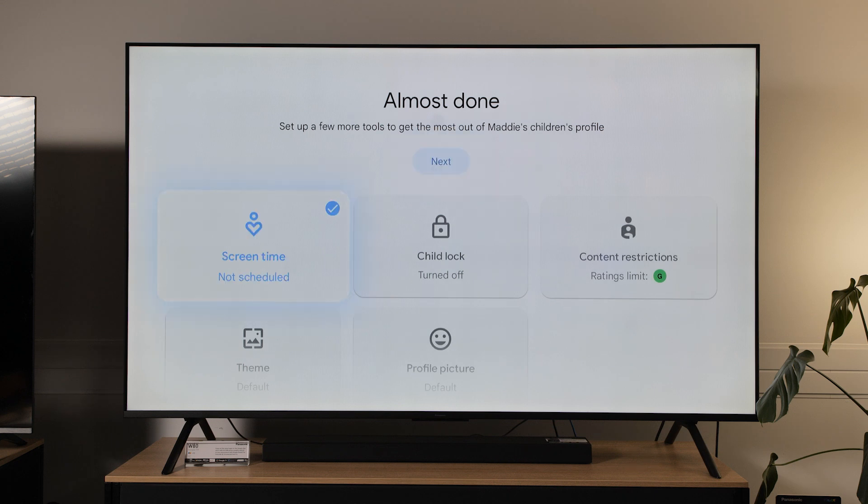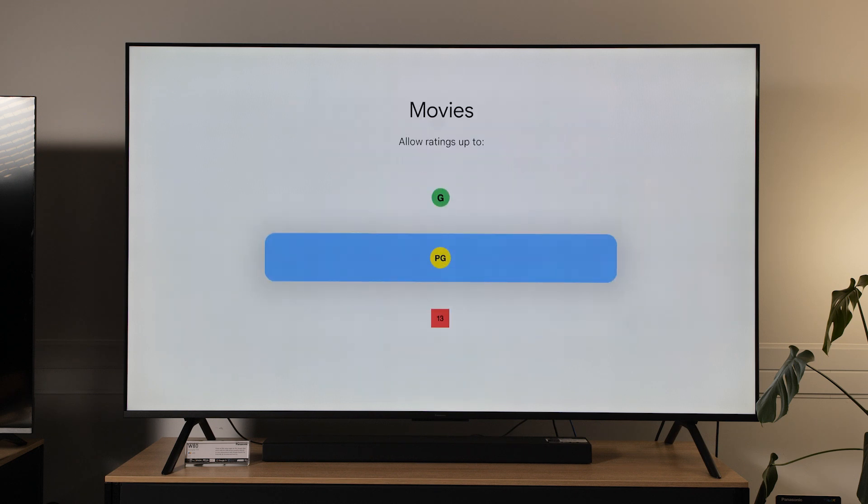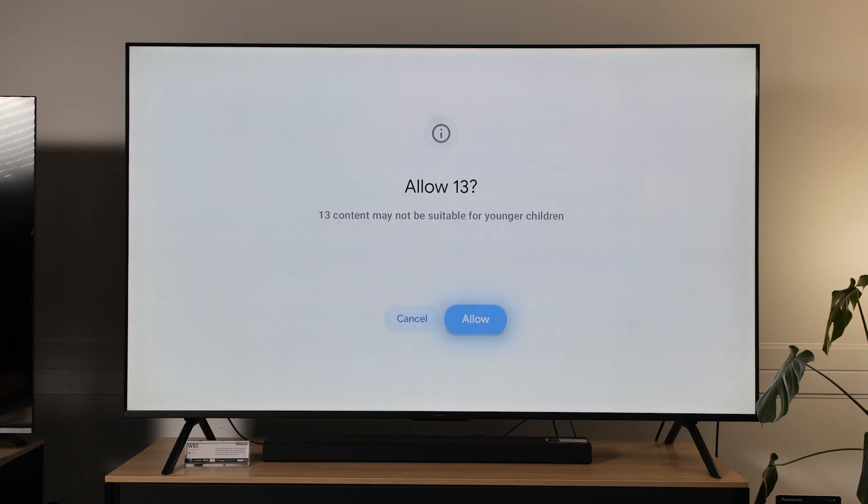The next screen allows you to select how much screen time you want them to have, and of course your content ratings restriction. I'll allow her to go up to age 13 because that means she can watch all her Star Wars stuff. Done.